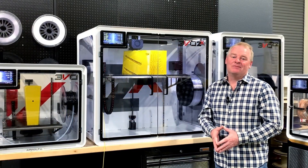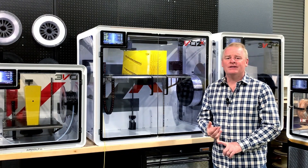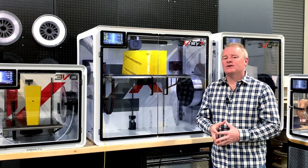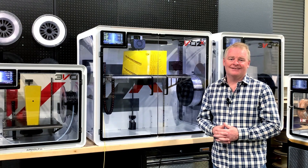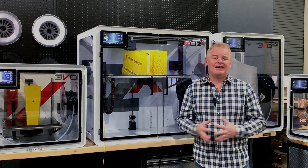We're back. The machine has restarted itself and resumed all the print temps, speeds, and accelerations — everything we need to complete a successful print, as if we never had a power outage to begin with. Thanks for watching, and if you enjoyed this video, please hit like and subscribe.